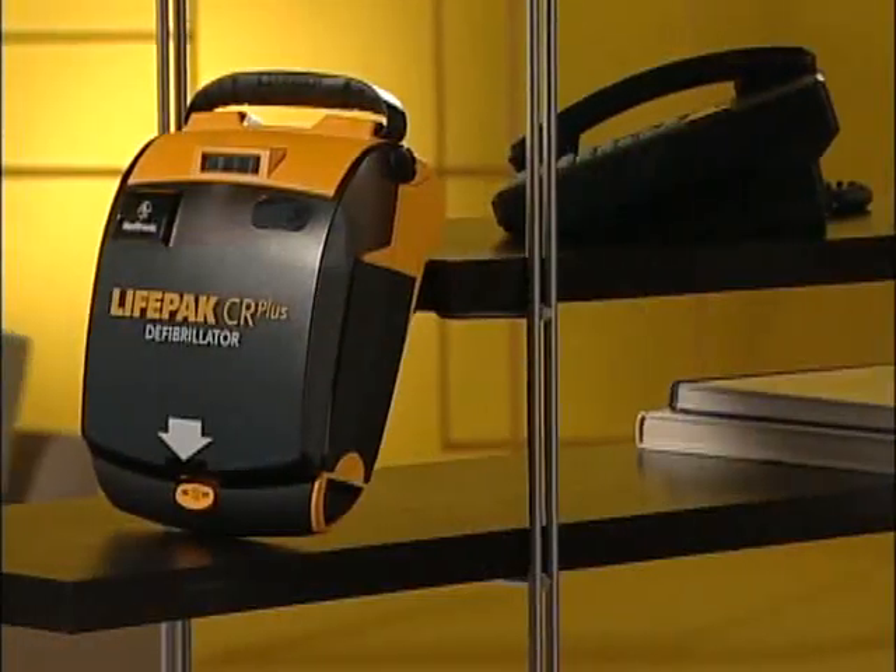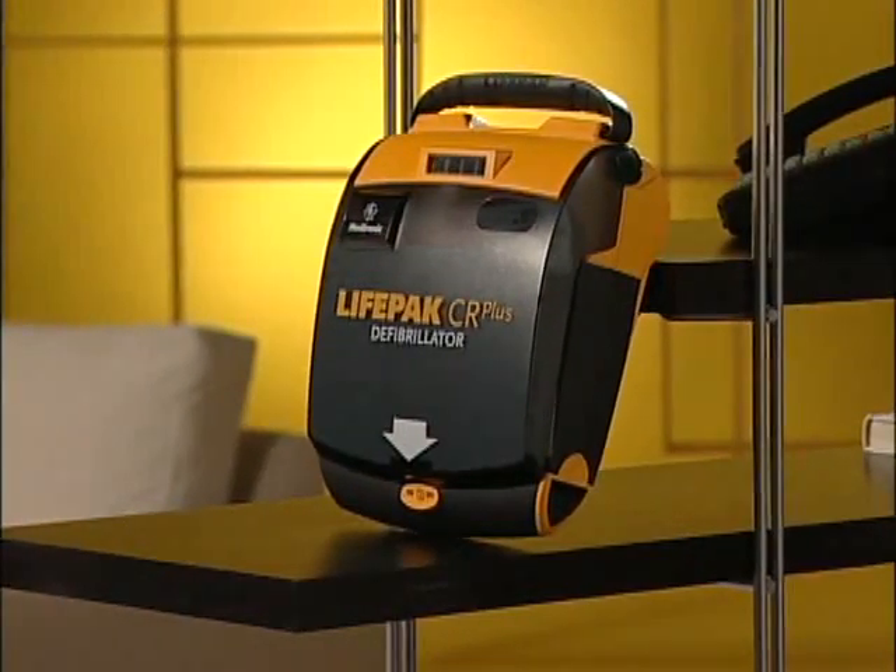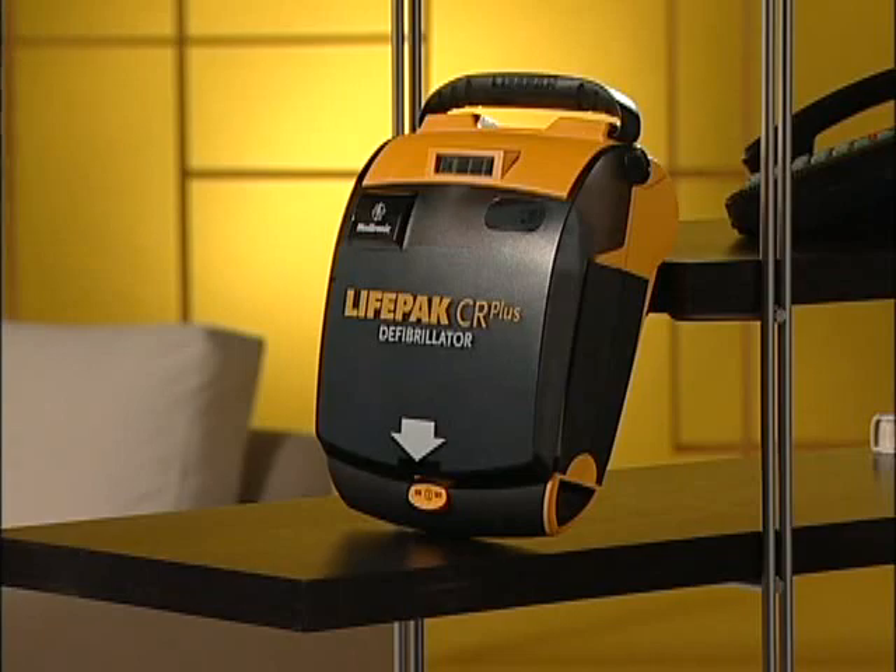Finally, where to store the LifePak AED. You should keep it in a central location, preferably near a phone so you can call 911 while you're getting the AED. Put it somewhere that's easy to see and easy to grab in an emergency. Make sure everyone knows where it is, and if you take it out, be sure to put it back in the same place.